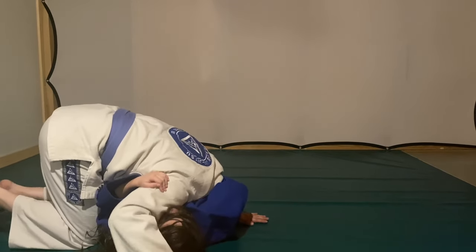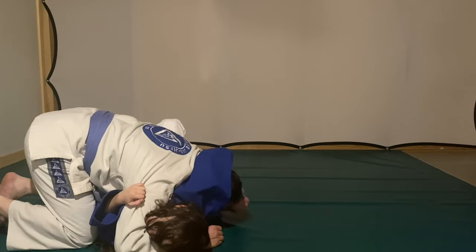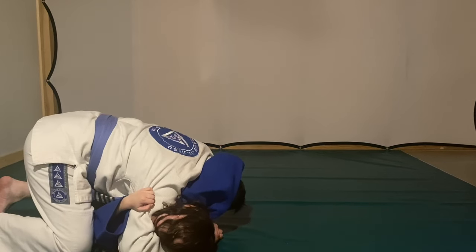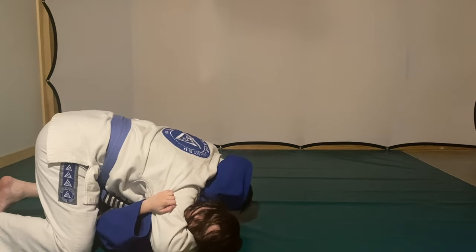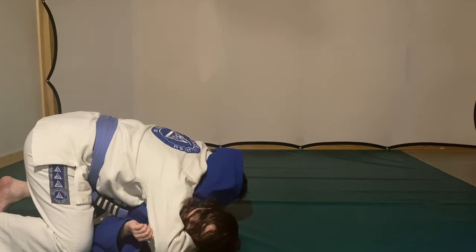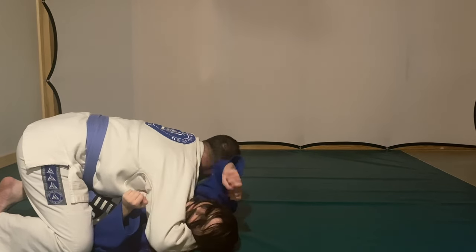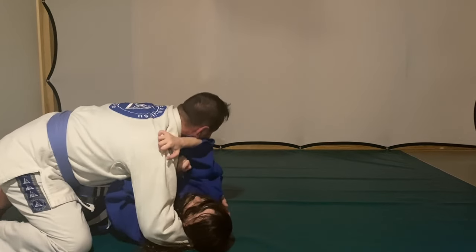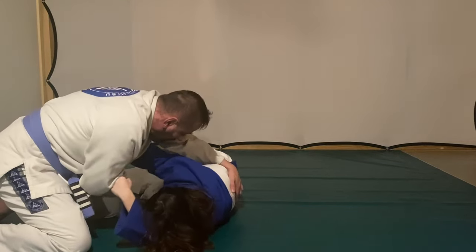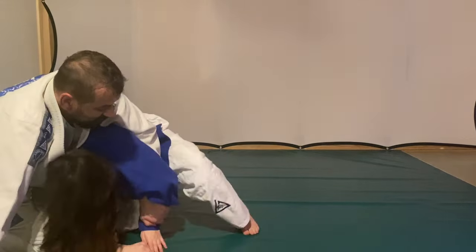I grabbed both her legs and she's still trying not to go down — she's not just giving it up. I'm taking away all of her base and then she's trying to get a front choke. I explained to her the von flue choke: when someone is trying to get a choke, a guillotine, or a front headlock and you pass to side control but they don't let go of the headlock — it's the easiest choke to apply. People don't see it coming; if they don't realize it's a choke, it is so easy. You just squeeze your hands together when they keep that headlock and you go around their head.